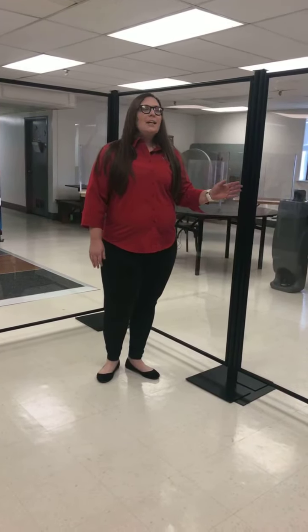Hi, I'm Kylie Bell with SneezeGuard Solutions. I'm here today to show you one of our best selling products that we have for personal protection. It's our bodyguards.